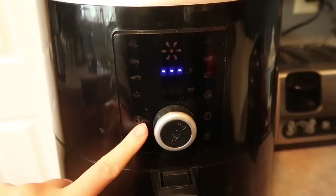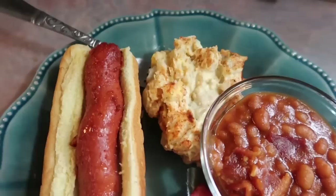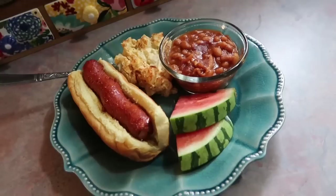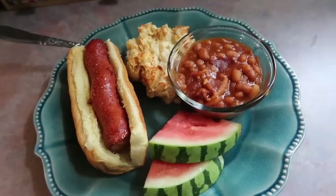I was gonna grill these but it was a rainy day so I went to the air fryer — and if you've never had air fryer hot dogs, they're so good. I cooked them at 390 degrees, starting at seven minutes and ending up doing an additional five minutes. Y'all, it was so good — that's definitely gonna be my new go-to for cookouts. The potato salad is always good, the baked beans were good, and I also threw some watermelon on the side. It was a plate that just screams summertime.